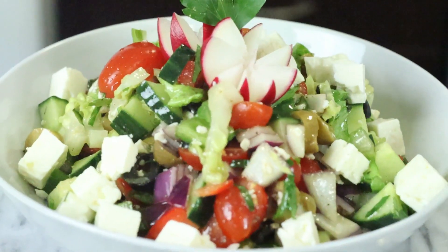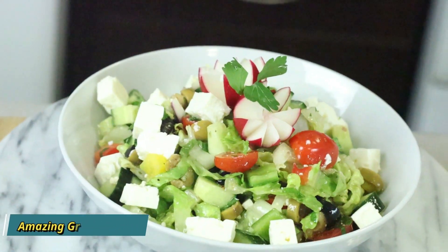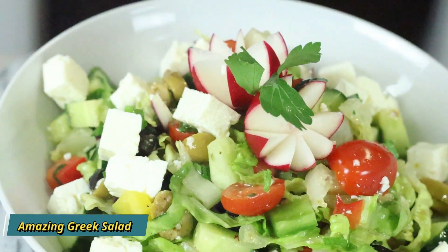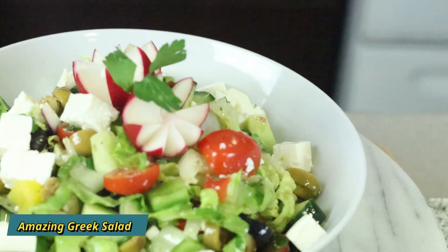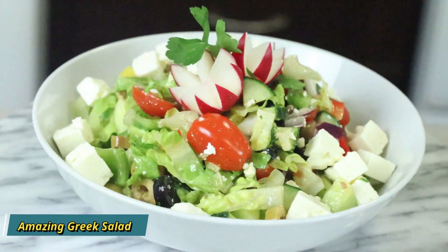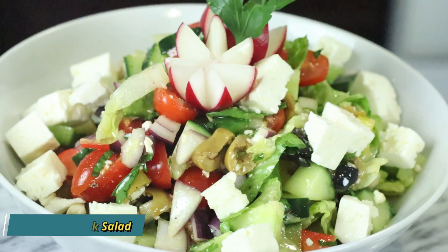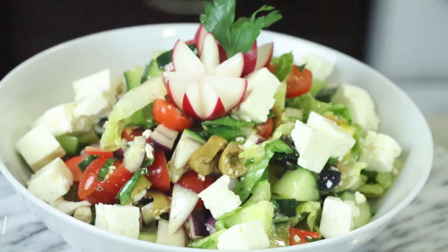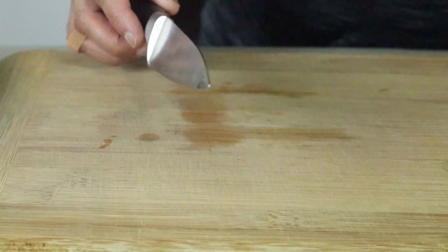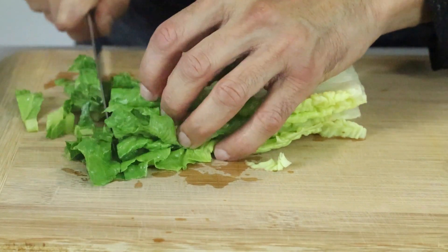Look at that colorful salad! For the Greek salad I'm using a little bit of romaine. Normally people don't use romaine, but I like the leafy salad.